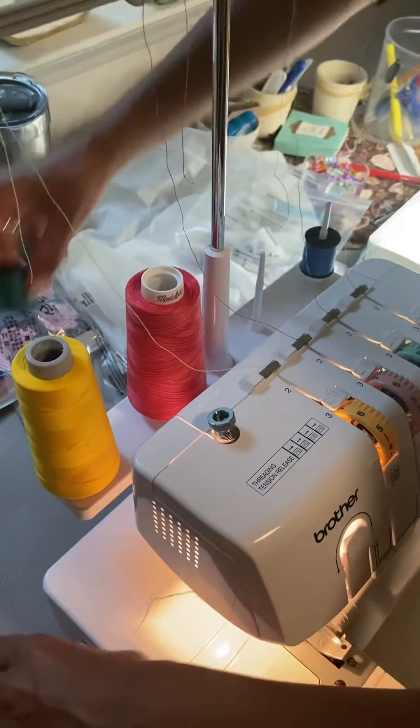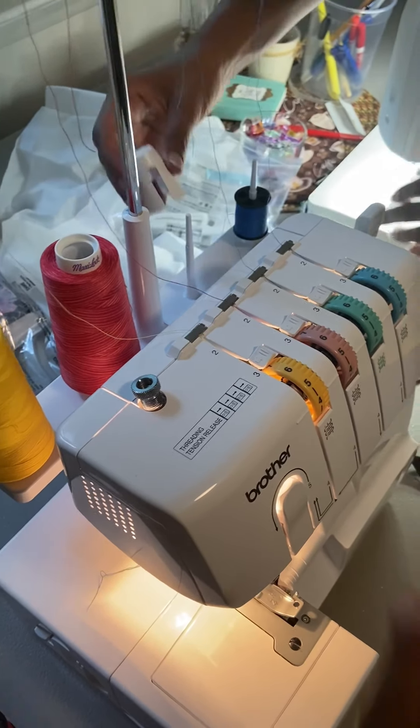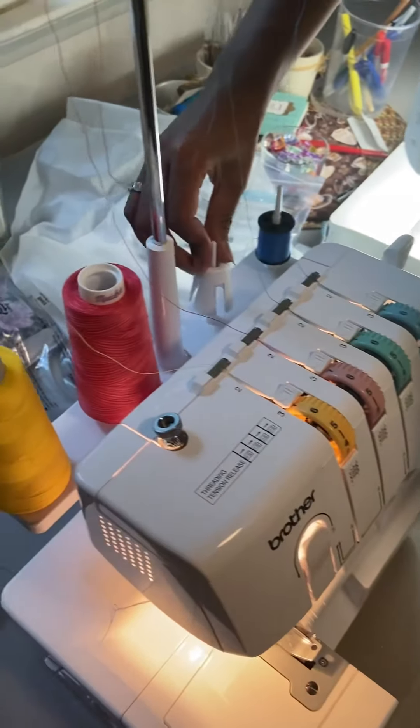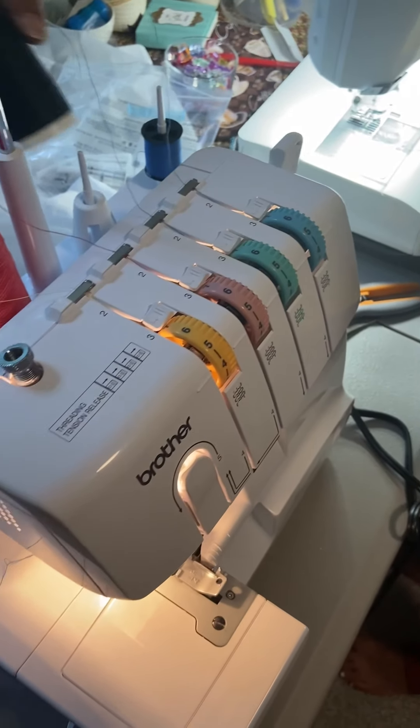We're just going to use the same colors so that you can get used to the machine. Let's put a black there and then...